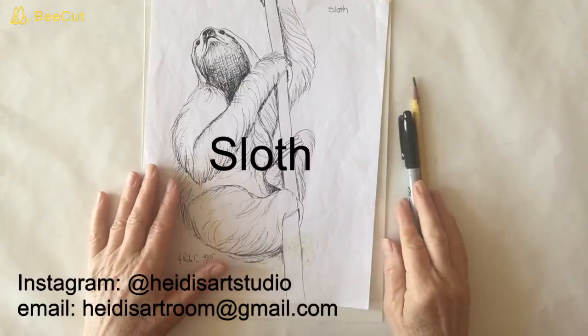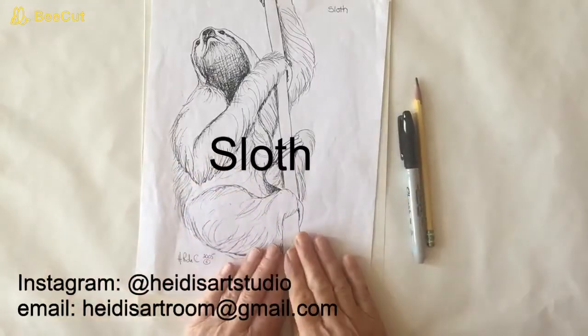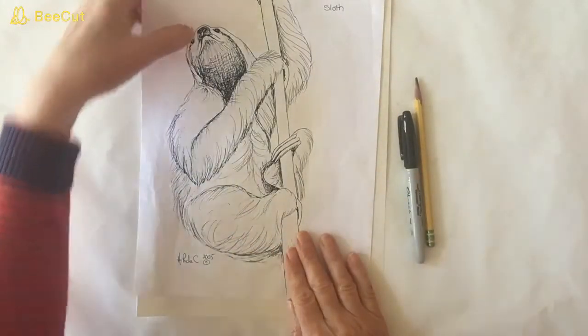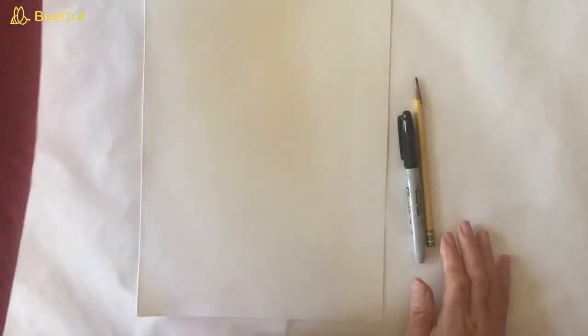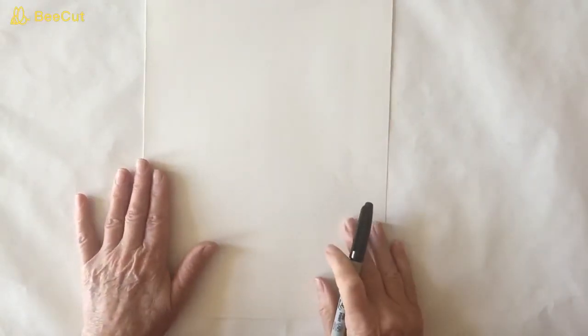Hi there! I'm glad to see you're back. Thank you for tuning in. Today we're going to draw the sloth. I don't know what it is about a sloth, but it seems like a lot of my students really find him cute. Alright, grab your pencil. I've got my Sharpie. Let's get started.